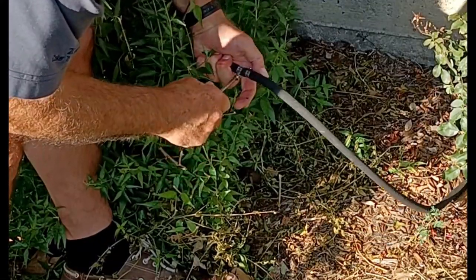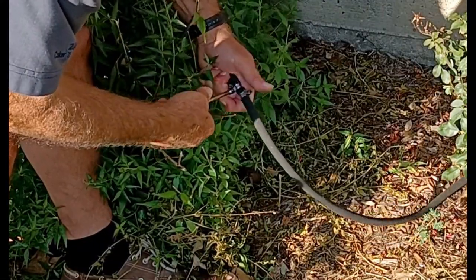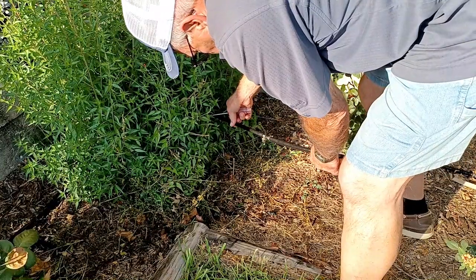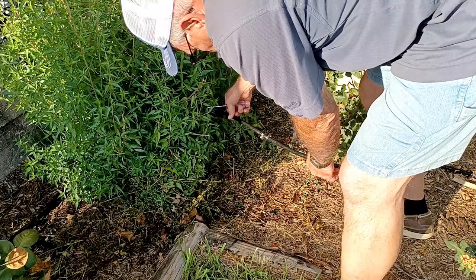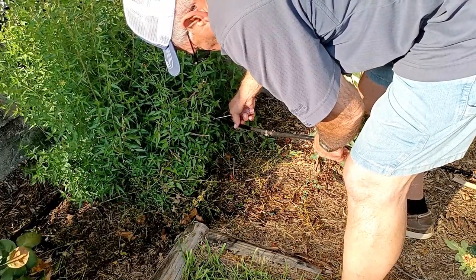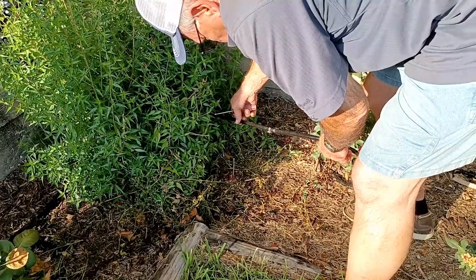And that's exactly what happened to me here. Now we can turn the water on and take a look at what we've got. Everything is dripping, so I think this is okay. If you have a lot of extra water coming out of that joint, you probably need to redo it.